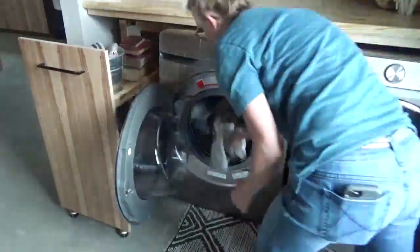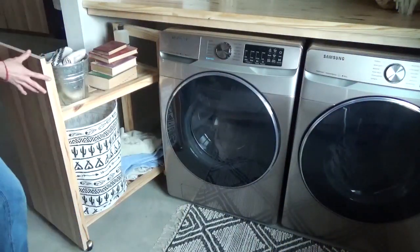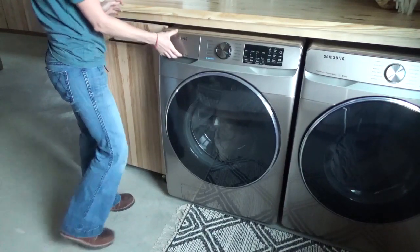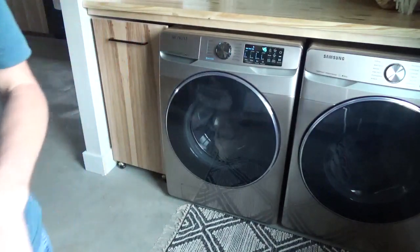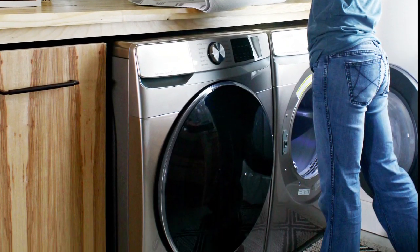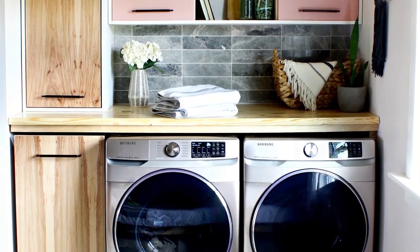And that completed task number three. My work here is done. I seriously love this new laundry space. Would I love a bigger room? Heck yeah. But am I making the best of the small one that I have? Heck yeah. And I know I'm not alone with my tiny laundry nook — many people have a small laundry space. Tiny laundry room owners unite! And if that's you, I hope that this video has given you some ideas on how to improve it and make the most of your storage space.